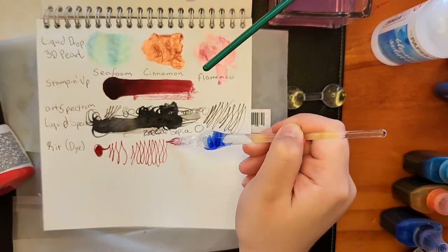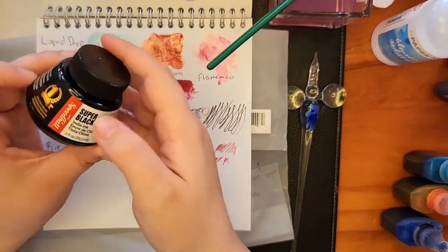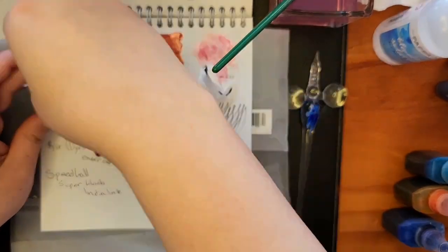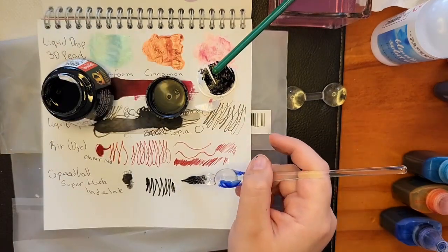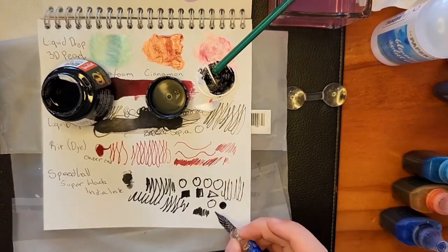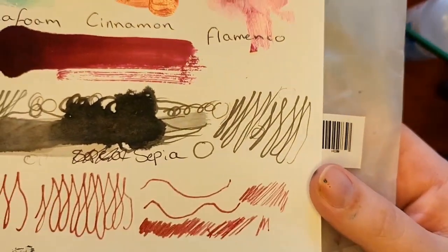Next, I have this Rit dye in Cherry Red. I know dyes aren't ink, but I liked the colour a lot and I thought I could do background washes with it. It comes up real nice on paper and I don't think it has faded unlike the previous ink, so I'm excited to use it. I also have this Speedball ink, and I had to show you how absolutely difficult it was to get this seal off. I've also had this a really long time and never opened it, which tells you a lot about me, but also about how buying art supplies and using art supplies are indeed two separate hobbies.